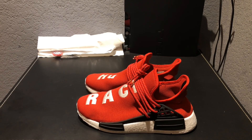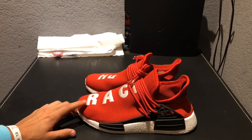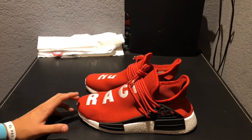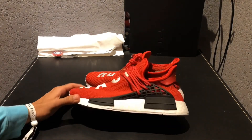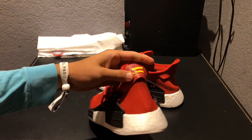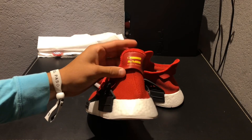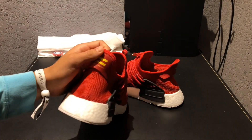Another thing I noticed — I'm not sure if it's just me or the pictures I see online are different — but I think the red on this shoe is a lot darker than on the real pairs. I believe it's supposed to be lighter. On the back, the leather tab is supposed to be lighter too, but on this one it's totally darker and it's really noticeable.